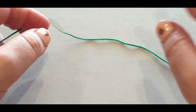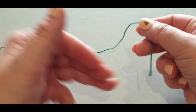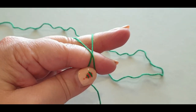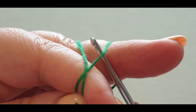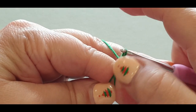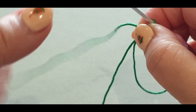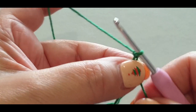We're going to start off by forming a magic ring. Grab your tail end and pop it in front of three fingers, then grab your working end, wrap it around your fingers and make a little X there. Now grab your hook, pop it under your first loop, then pull that back loop under and through.